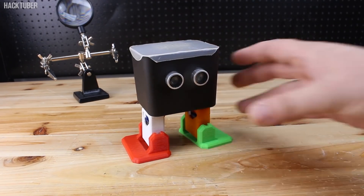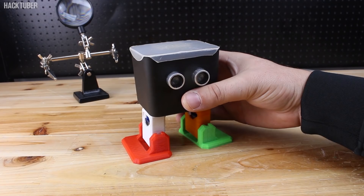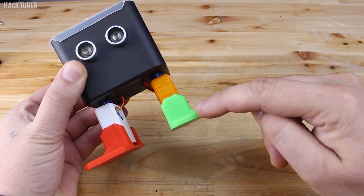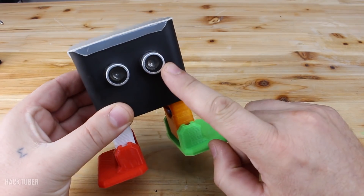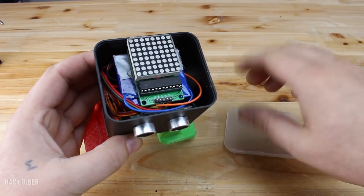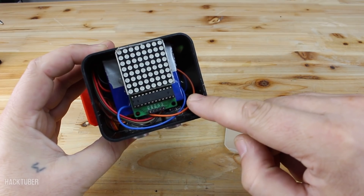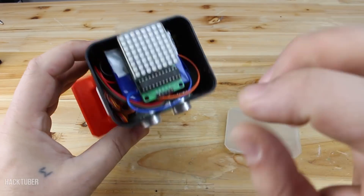Meet Otto. Otto is a smart, interactive homemade robot with a lot of functions and you can play with him for hours. It's made from 3D printed parts, an Arduino board, and a lot of Arduino modules — such as an ultrasonic sensor, four micro servo motors, an 8x8 LED matrix, a Bluetooth module, a buzzer, and a LiPo battery with charger module. All modules are placed inside his body.